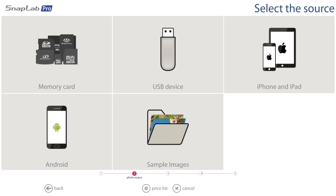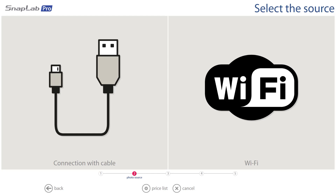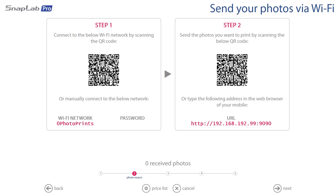The customer would select iPhone and iPad, or if they're running on Android they just select Android. The customer is given two options: they can connect with a cable — there's a plethora of ports on the front of the kiosk — or the quickest and easiest way is to connect via Wi-Fi. So we're going to hit Wi-Fi.